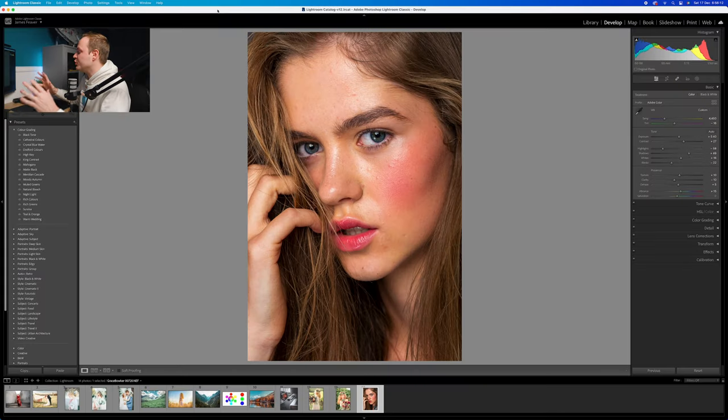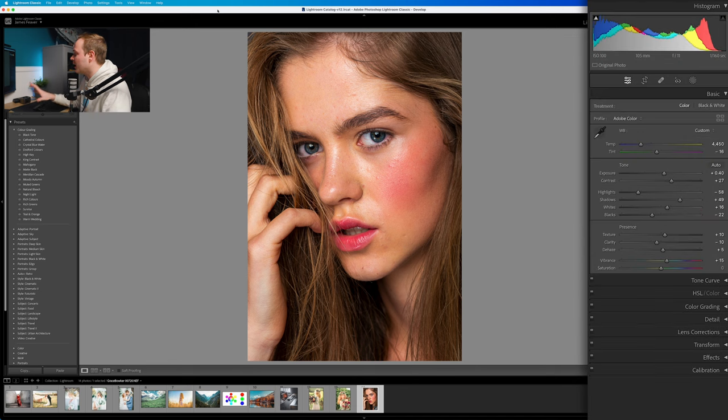Let's go ahead and use this photo here as an example — it's a photo I took a while ago at a portrait shoot. All I've done is just a couple of changes within the Basics panel; I haven't affected the softness of the skin in any way. This is the original photo, and the after has just a few white balance and exposure changes. So let's go ahead and soften the skin within this photo.